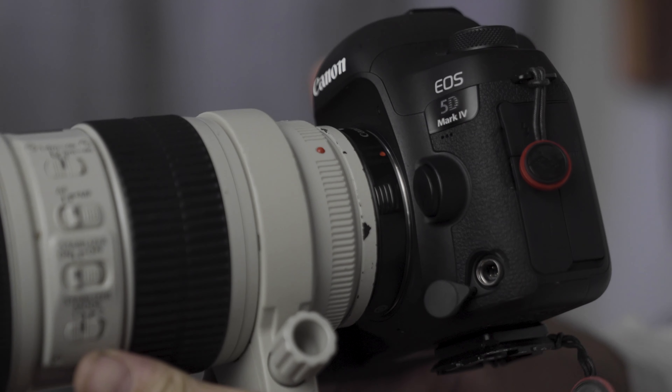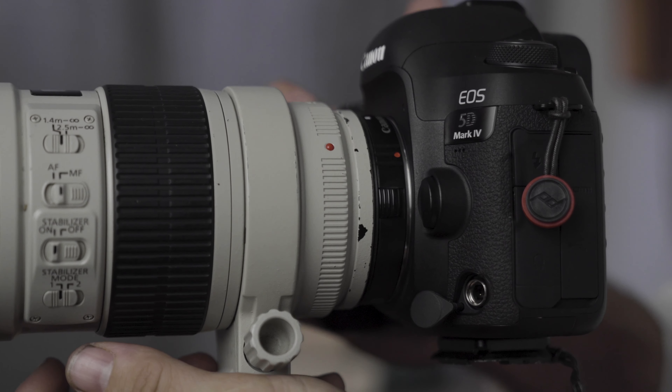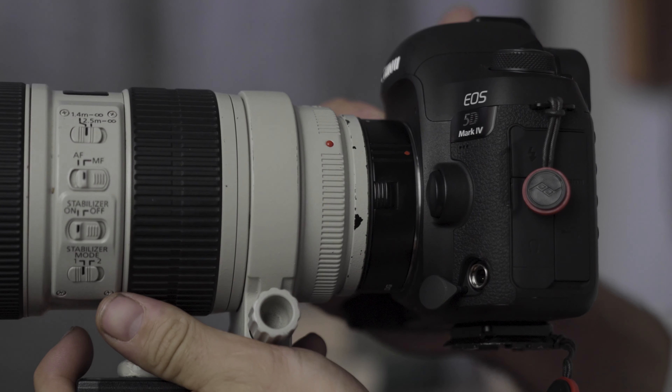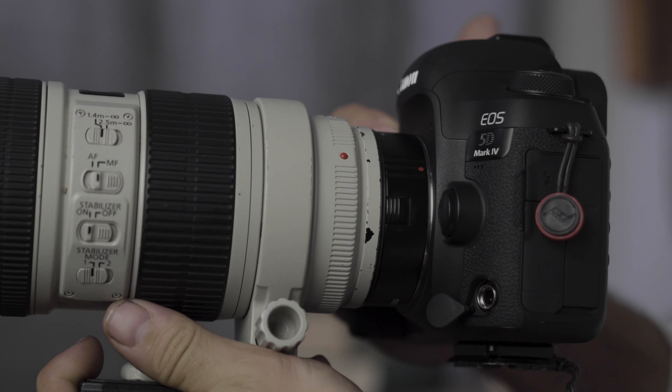Now this was a few years ago, so they may have gone up in price a little bit since then, but I'm going to link them down below in the description. I do notice that the Canon one seals a lot tighter than the off-brand. I get a little bit more lens wiggle with the off-brand ones — they're not right exactly to spec, but they do get the job done really well.